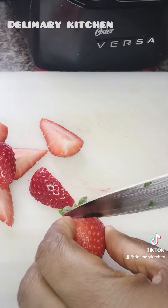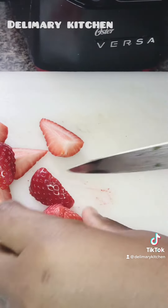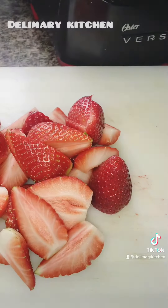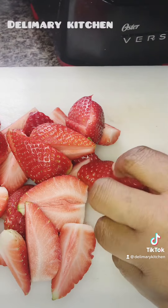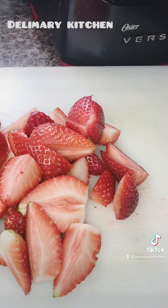After cutting it, I'm going to be using it immediately fresh like this. But you can also preserve it by placing it in a nylon bag or any tight container and putting it in your freezer for later use.